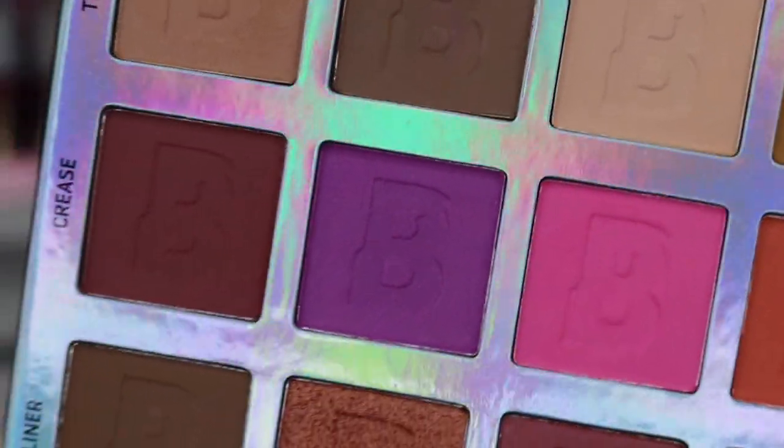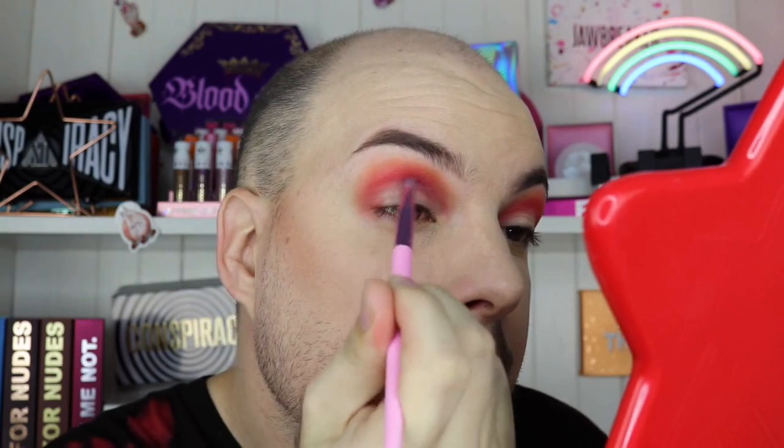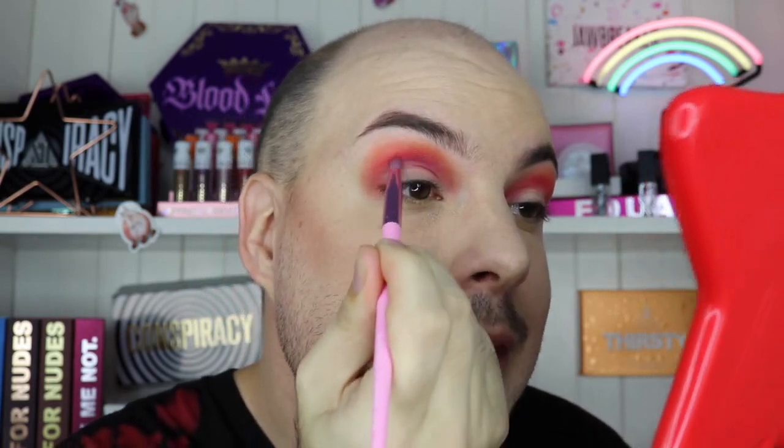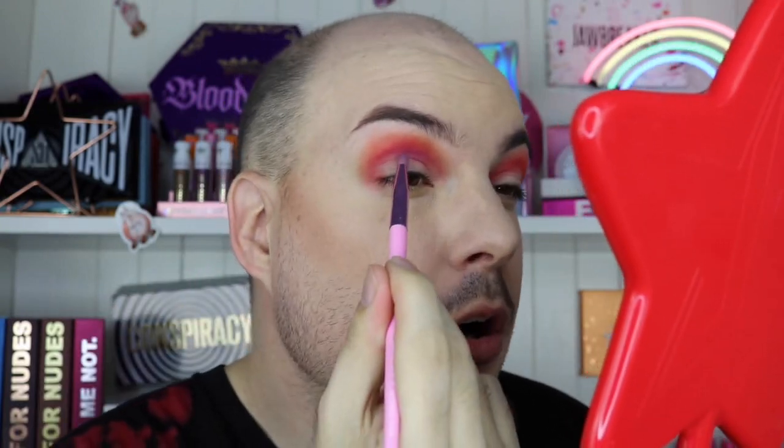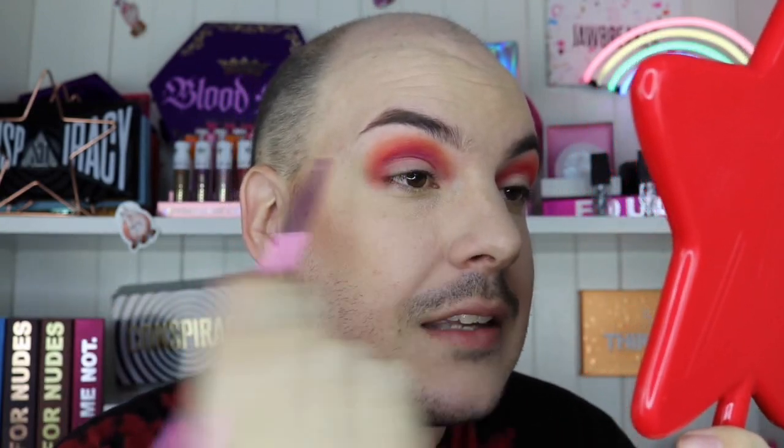I'm going to do the other eye off camera. Moving on, I'm going in with crease two, which is this purple. I'll take it on my Morphe JS13 solar brush and start packing it into the actual crease of my eye, trying not to take it any higher than that red. Also — Beauty Bay actually watched my unboxing video and reached out to tell me the rainbow palette was out of stock when I was added to the list, but they'll send it when it comes back in stock!